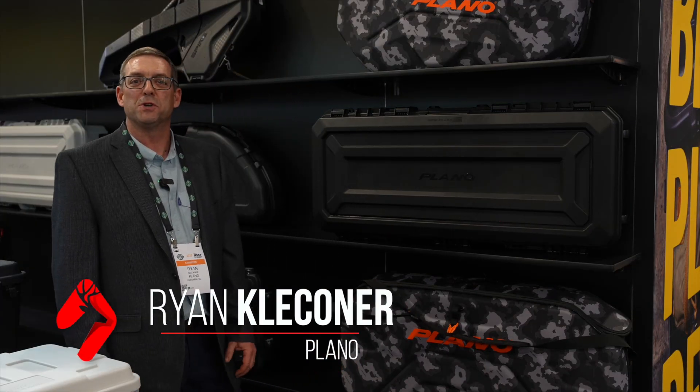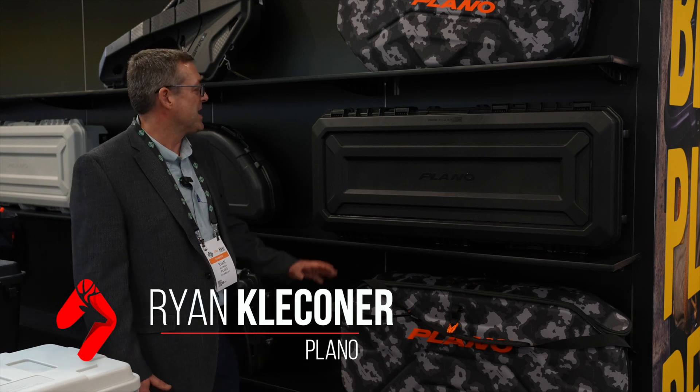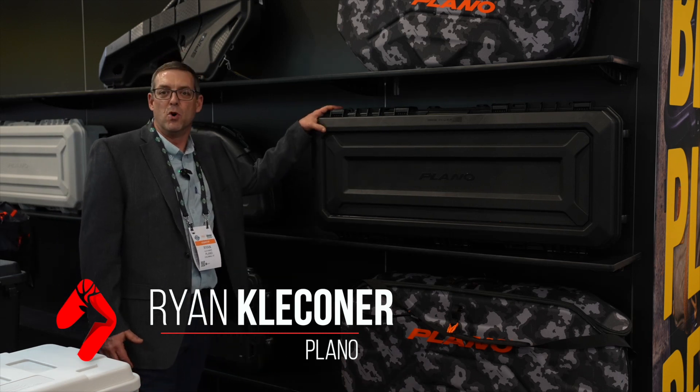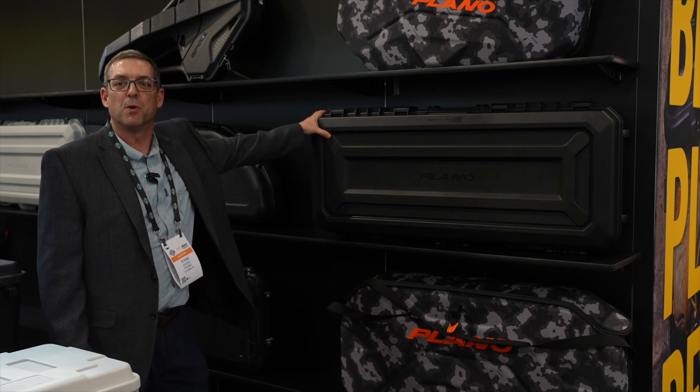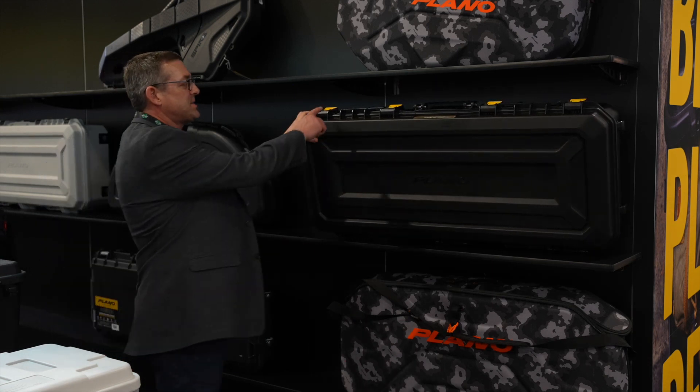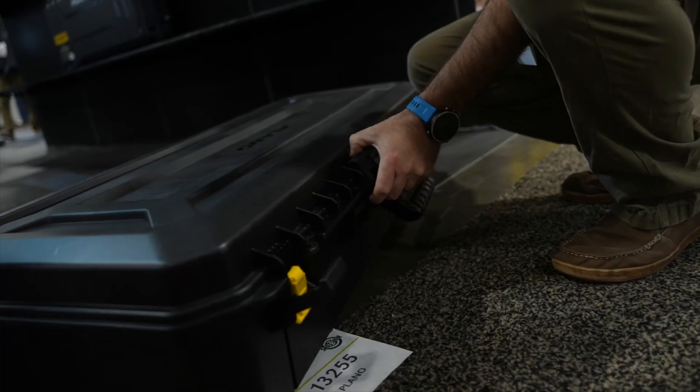Ryan Kleckner here at the 2023 SHOT Show with Plano. Today I'm here to show you our AW molded case. This is one of our premium cases. It is approved for TSA locks and able to fly on an airplane.